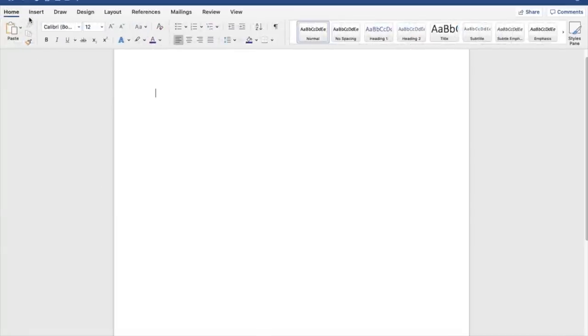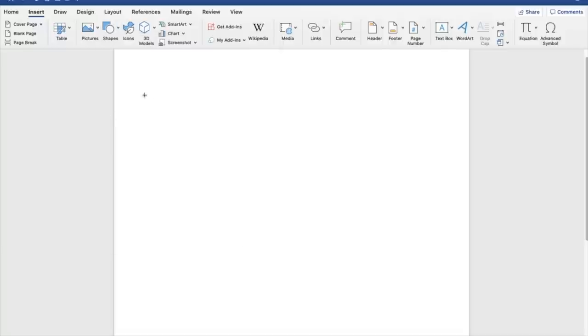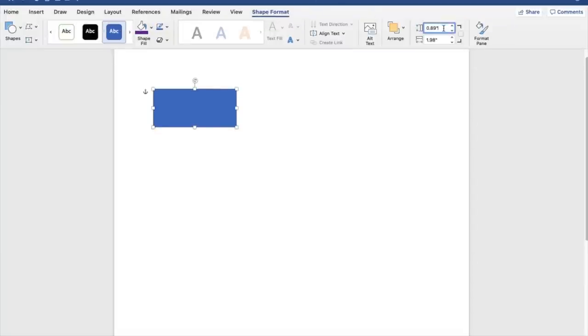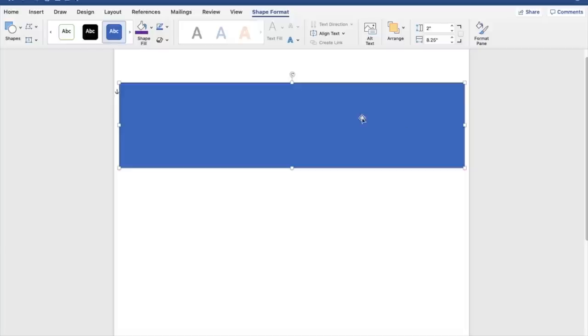Go to Home, then Insert > Shapes and click on a rectangle. Draw it any size you want, then go to the Shape Format tab. On the side box enter 2, and on the bottom box enter 8.25 and press Enter. This is the size you'll need for the normal size water bottle — height is 2 and width is 8.25.